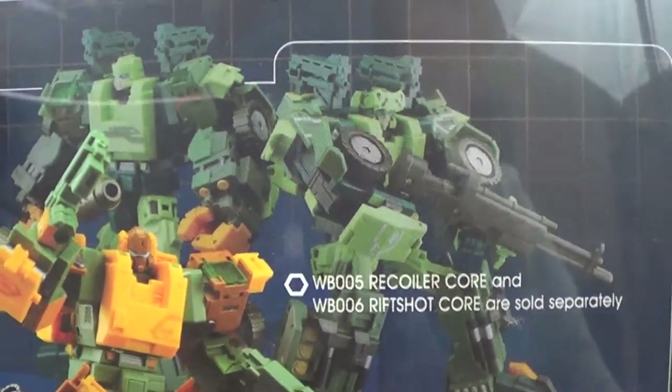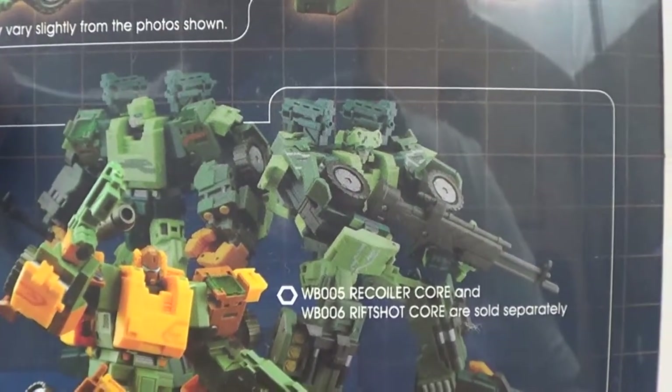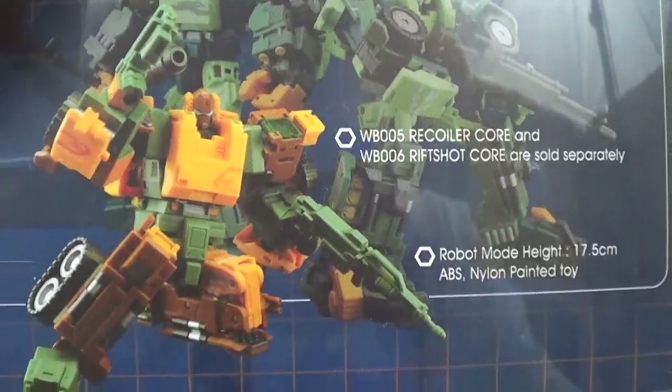Basically, these two guys are the same figure as Roadbuster here - slightly remolded heads and different colors. You can get more weapons and more things to add on to Roadbuster, but I don't know about spending the same amount of money for two repaints. They're priced enough as it is without just two repaints.